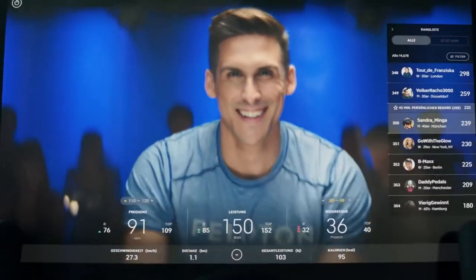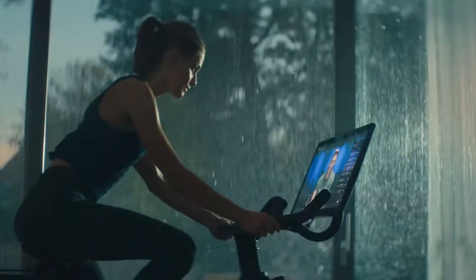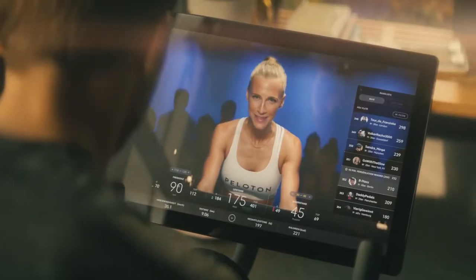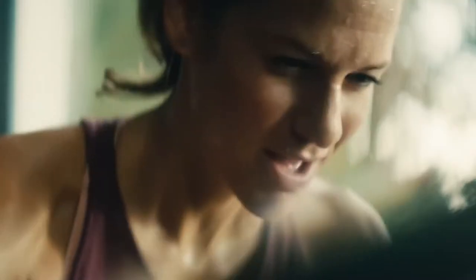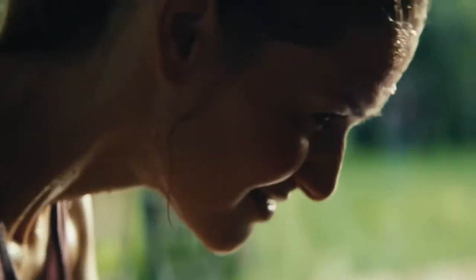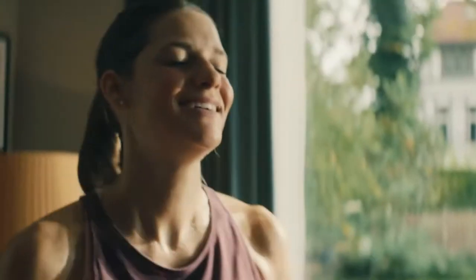If you've just joined the Peloton family, congratulations! The Peloton really does live up to the hype. It saves you a ton of time, eliminates your old workout excuses, and can even save you money versus spin class in the long run. But if you're a Peloton beginner, you have a lot to learn before you can have an awesome first ride. Get your first Peloton ride off on the right foot with these crucial beginner tips.